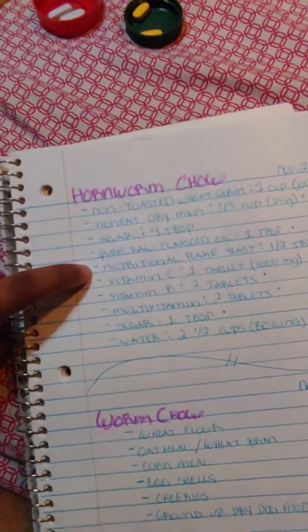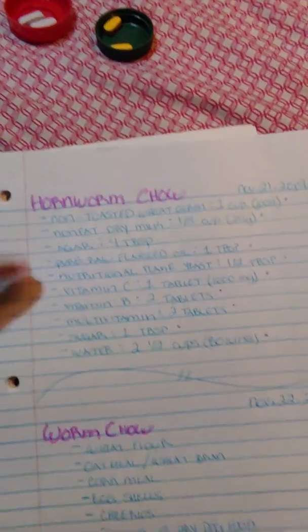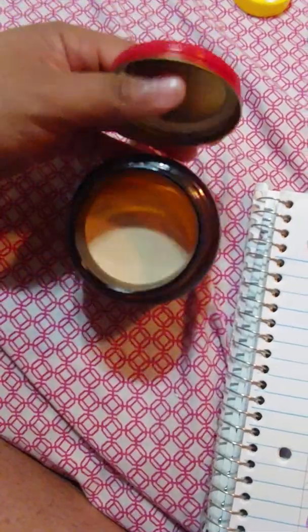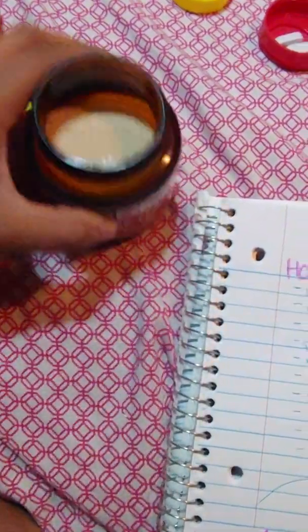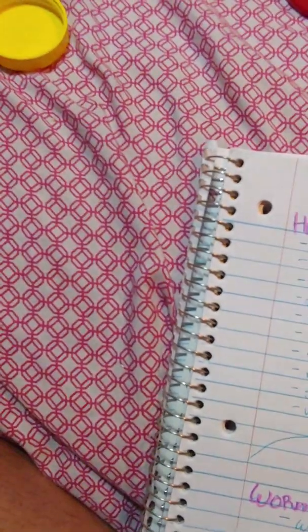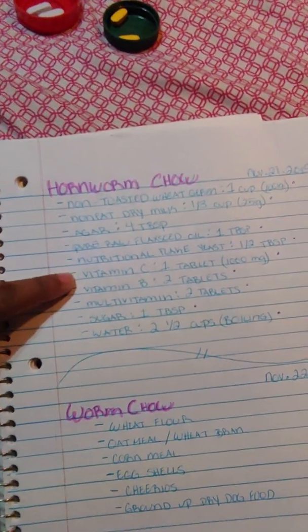Next is the nutritional flake yeast. You just need a half a tablespoon. Here's what it looks like — it's an active dry yeast in powder form. You just need half a tablespoon of it.